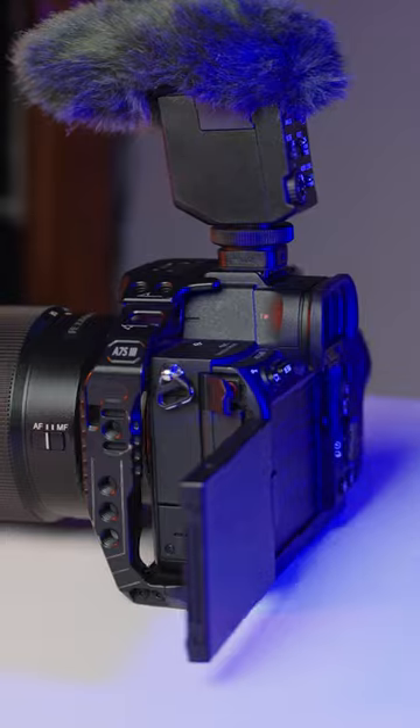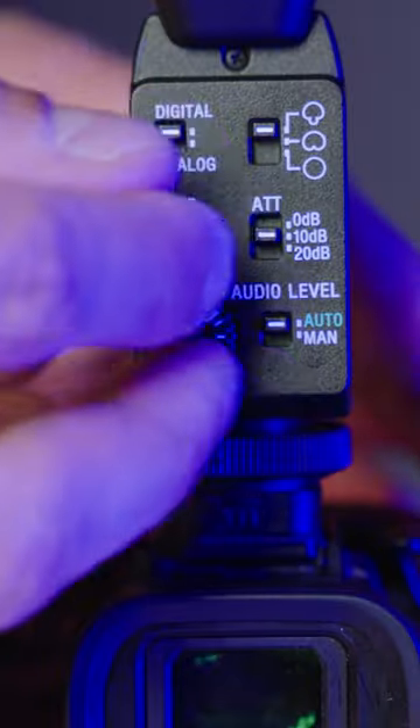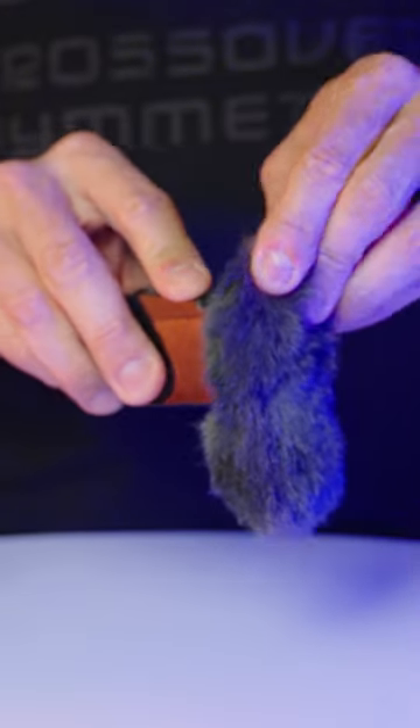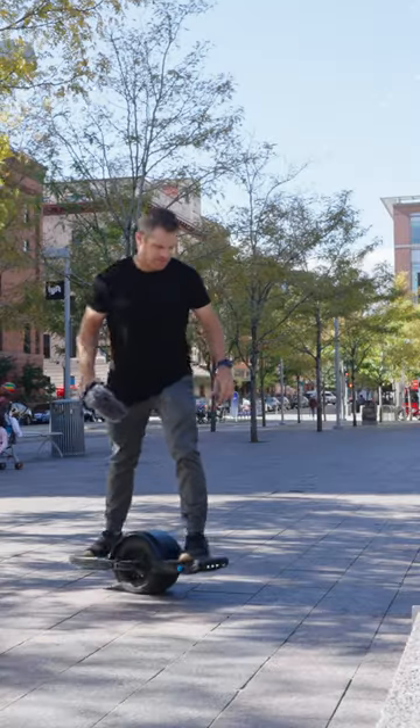The Sony ECM B10 Digital Shotgun Microphone is hands down the best microphone for vlogging. It's equipped with three different audio capture patterns allowing you to get clear audio from a 90 degree, 180 degree, or 360 degree pattern. It is battery free, cord free, and has auto leveling — three things we no longer have to worry about when creating content.